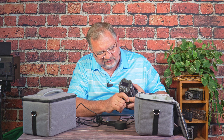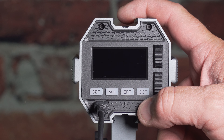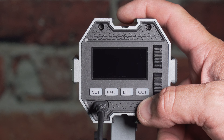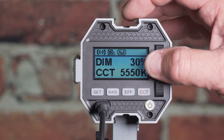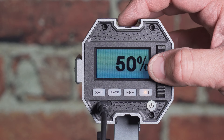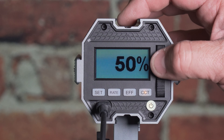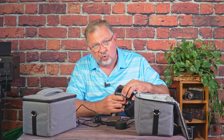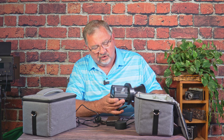On the back, we have our USB port, power, a set rate, EFF which is for effects, CCT which is color temperature, and dials that are push-button — you push them in and they just rock back and forth. They don't spin, they just rock.